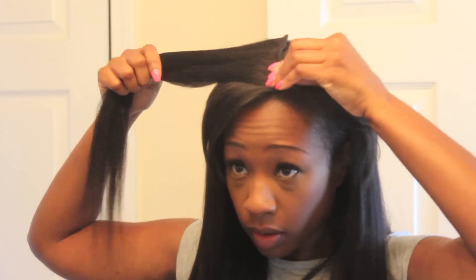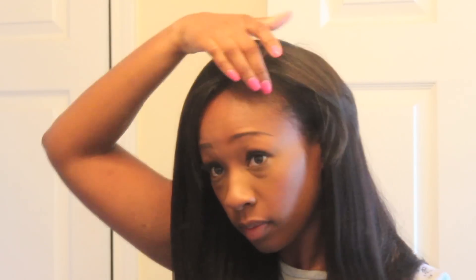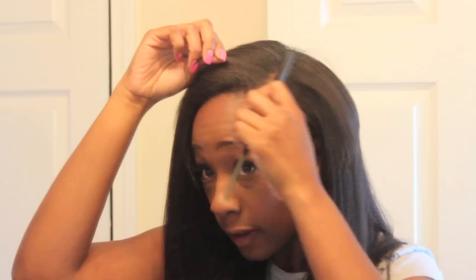Most importantly when you are wearing your clip-ins, it is so important to make sure that your hair is covering up the track and the clips. We don't want anybody to know our secret to how we got our hair so long.